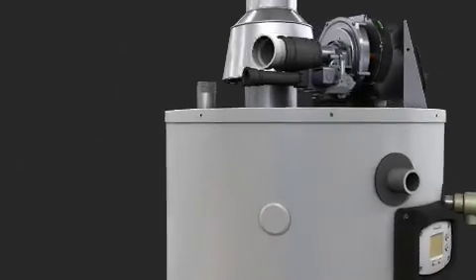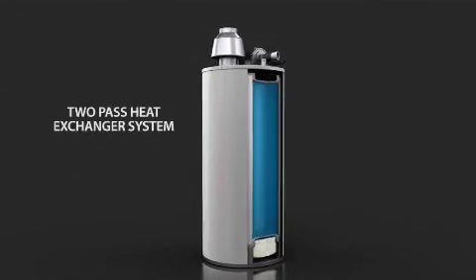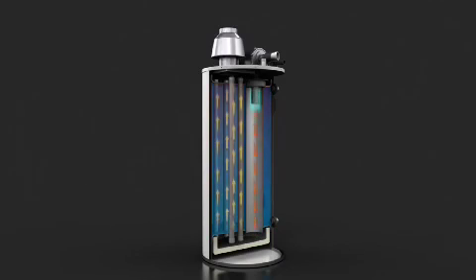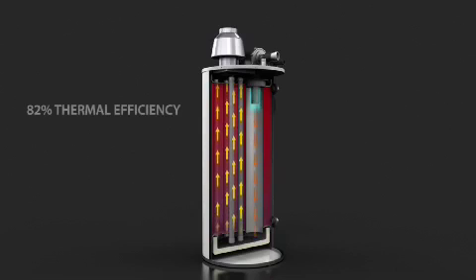The Commander utilizes a two-pass heat exchanger system. Pass 1 is through an 8-inch main burner tube where the heat and exhaust gases are forced downward and enter a collector at the base of the water heater. Heat and exhaust gases are then redirected upwards and begin to vent atmospherically in the second pass, which consists of four different 2-inch heat exchanger tubes. This distributes heat evenly and efficiently throughout the water heater tank and accounts for the 82% thermal efficiency rating.